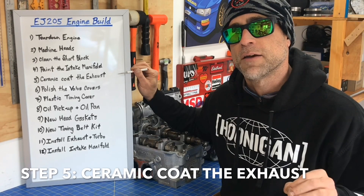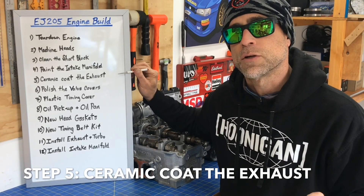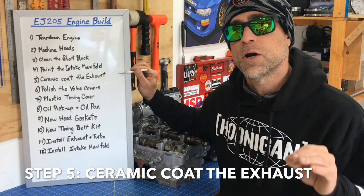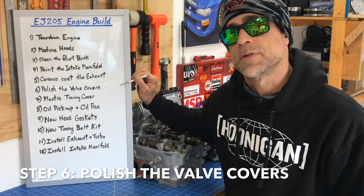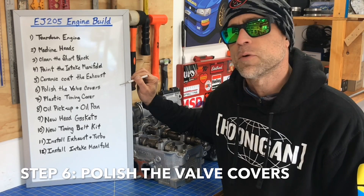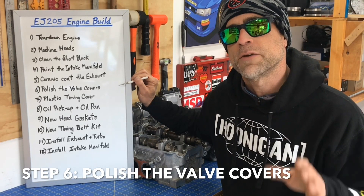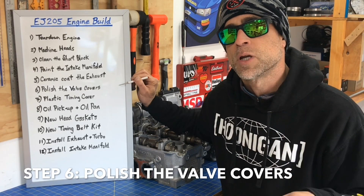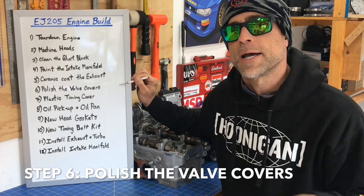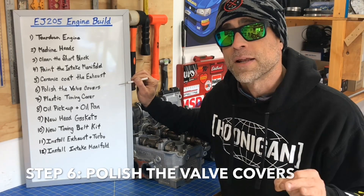Next we'll move on to the exhaust on step number five. For this build, I'm actually installing the factory headers and heat shields, and I'll walk you guys through how I coat those with a ceramic coating. Then we'll move on to step number six, which is something I don't really see a lot of people do — instead of painting those valve covers, I actually like to refurbish and polish them, because I think these cast aluminum valve covers with a really nice polished finish look legit. I think you guys are really going to like the way it looks too.